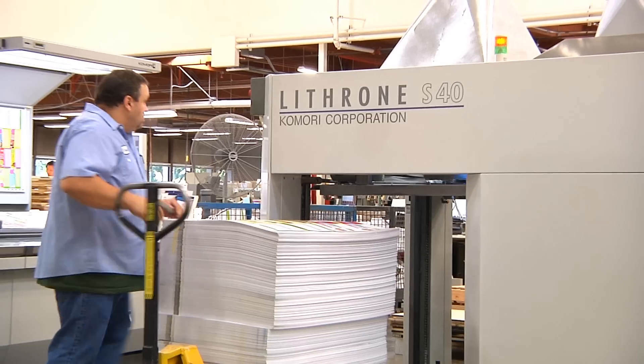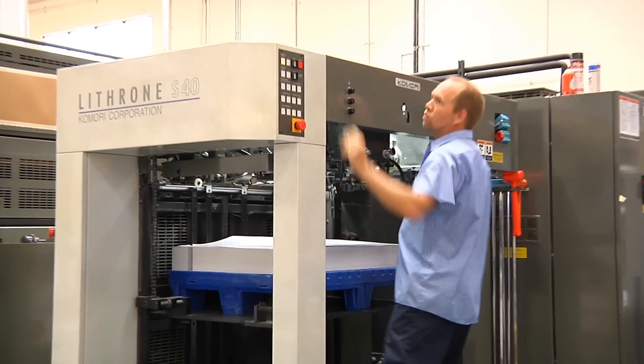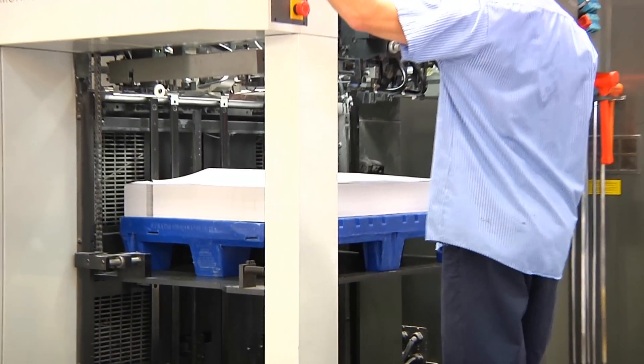The really hidden advantage that people don't expect — and that we didn't realize how powerful it was — is the fact that we don't have to run press powder on coated sheets. That can be problematic downstream in post-press processes, and in this print-on-demand environment it facilitates much quicker turnaround. We don't have to wait to back up a sheet — it's pretty impressive.